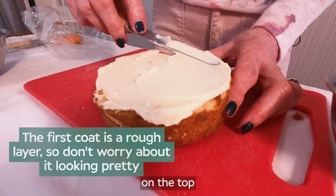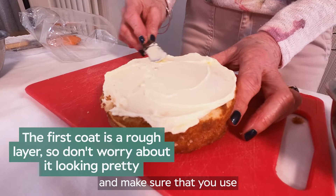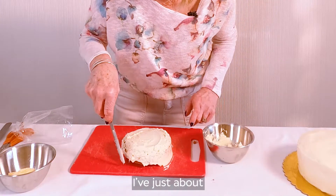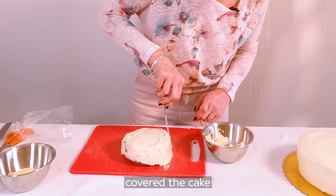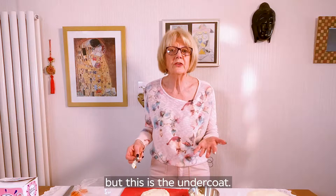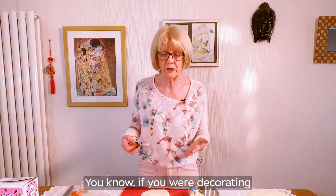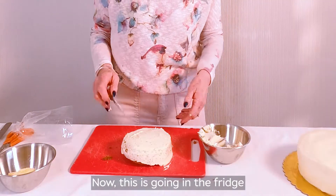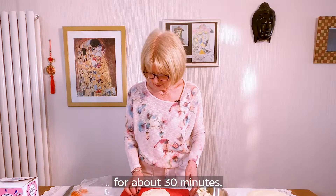Put your buttercream on the top and make sure that you use a flat knife. Now I've just about covered the cake and it doesn't look great at the moment, but this is the undercoat. If you were decorating, you'd call this the undercoat, so it's no worry. Now this is going in the fridge for about 30 minutes.